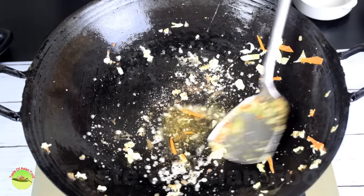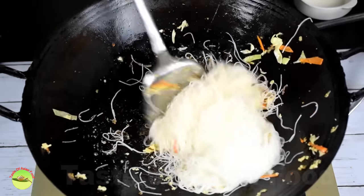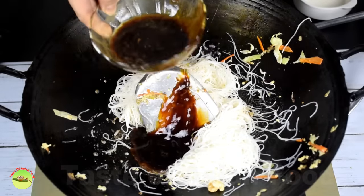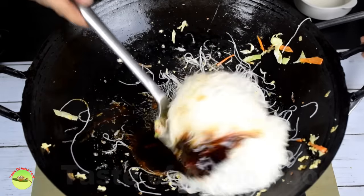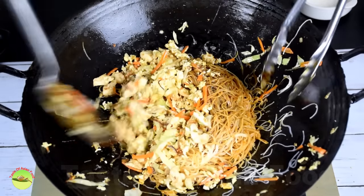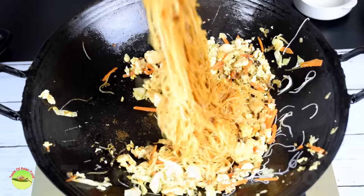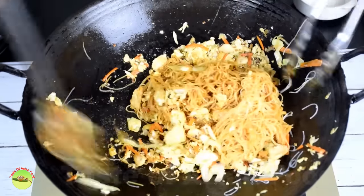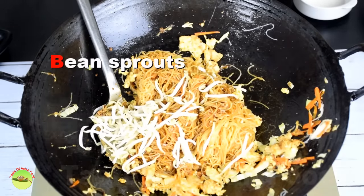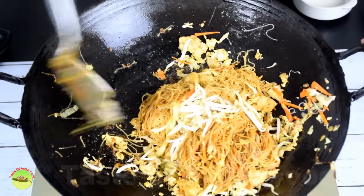Next, place the dried chili in the wok and stir fry over low heat. At high heat, any sparks will cause the dried chili to stick to the wok. Add all the seasonings and mix well with the dried chili. Then add back all the ingredients to the wok.